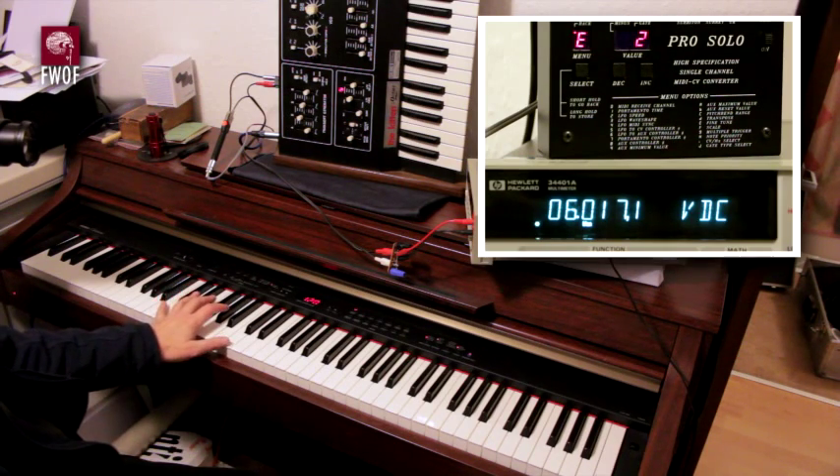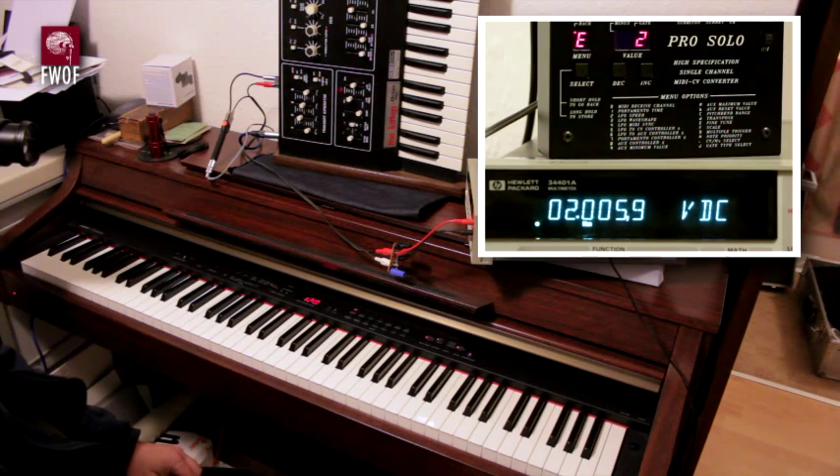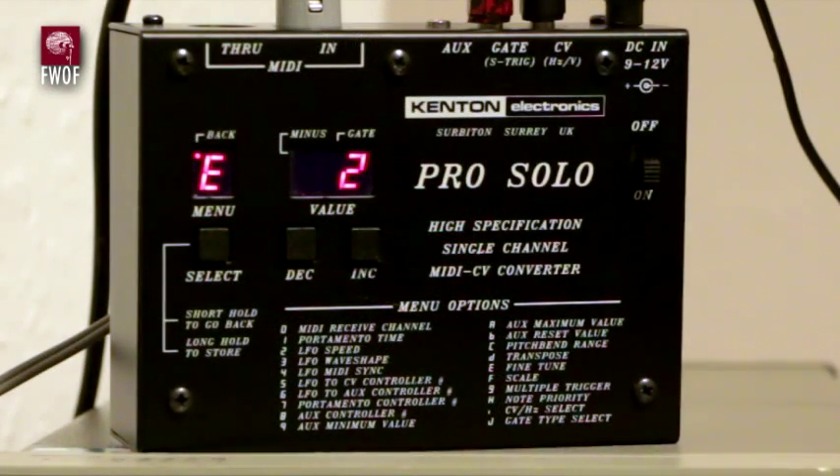Going back to middle C — and there we are, that's just over 2 volts. I'm not showing the auxiliary out ports or any other fancy features of this Kenton ProSolo; frankly I've never used them. I've used this very little over its life, bought it new. It's the original version of the Kenton ProSolo — I think it's been revised to a Mark II version — but this is the original one. Kenton ProSolo, single channel MIDI to CV converter.